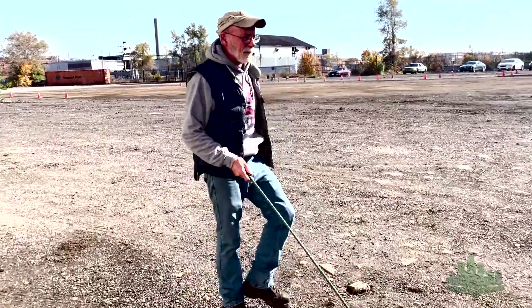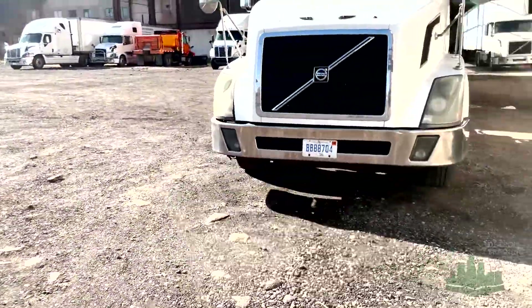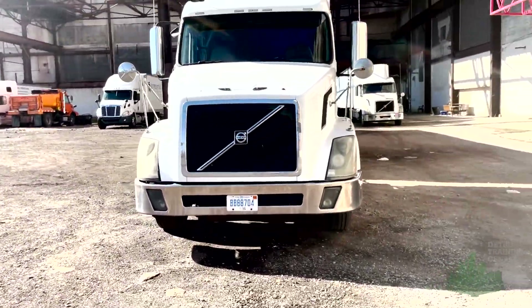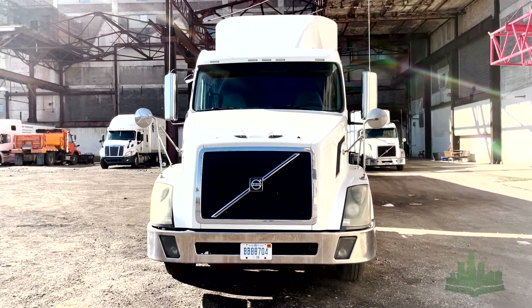I'm going to stand in front of the truck and I'm looking to see if there are any puddles or anything under it, which would indicate a leak. I'm also looking to see if the tractor is leaning in any direction, and if it is, that would indicate a broken spring or a bad shock.